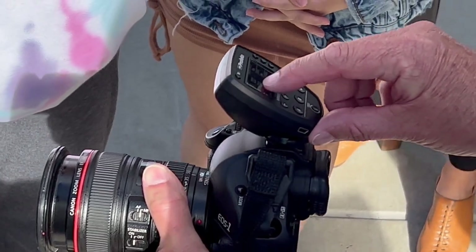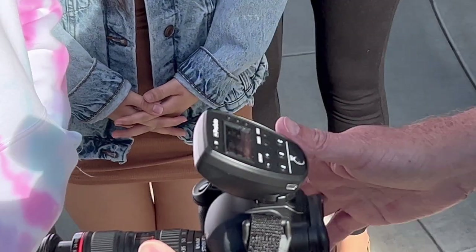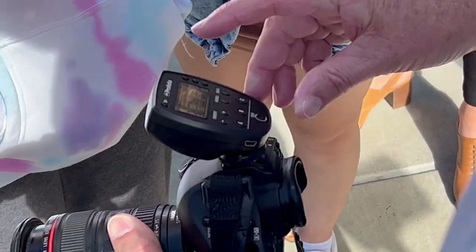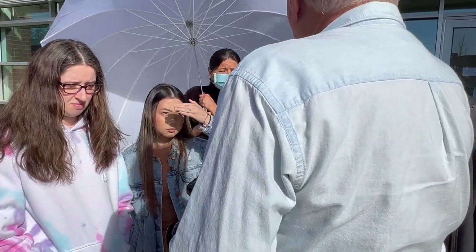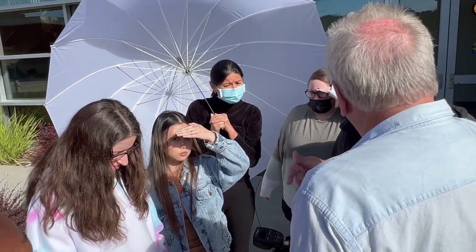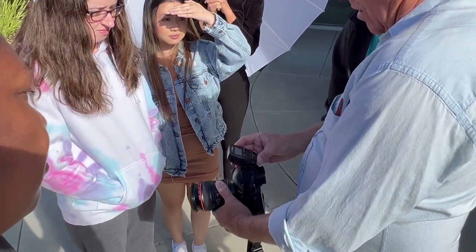Over here it's on channel A, group A — everything's at zero, which means it's going to be there just in case it rains or she doesn't want any sun on her head. And then you'll see it's on TTL right there — the mode is on TTL, which is different than the one in the studio. This controller will also work in the studio; the other one doesn't have a digital display but will work there as well. This one is meant for TTL.